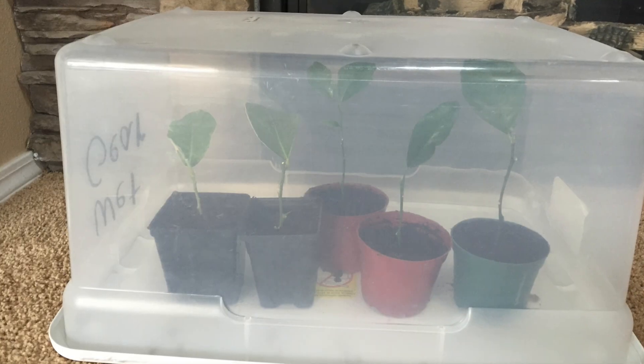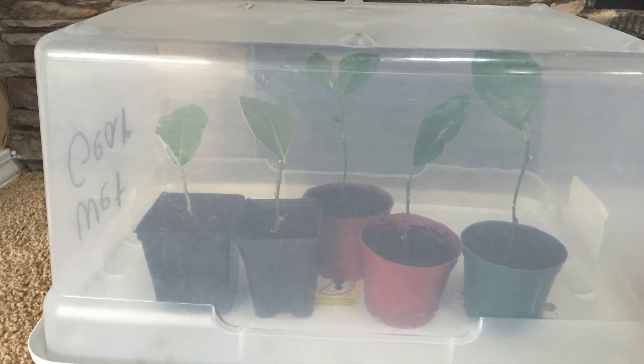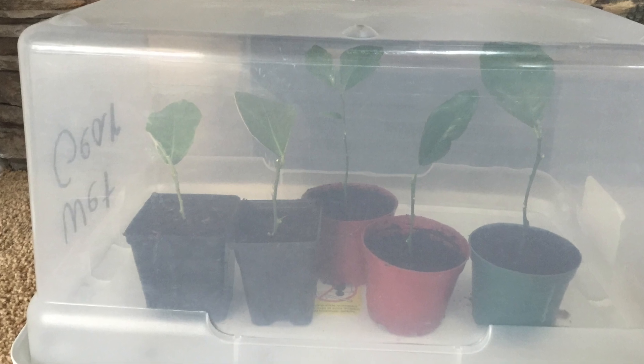I suspect that after a couple more weeks, I will be able to repot the rest of my cuttings that take root.